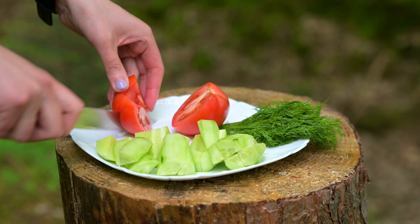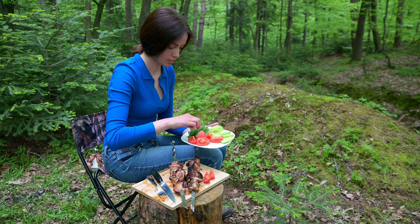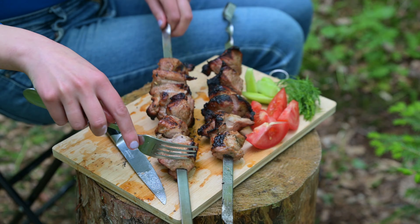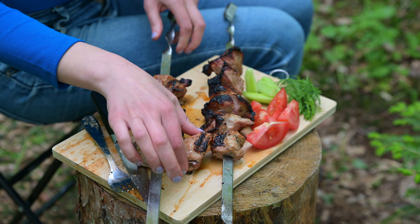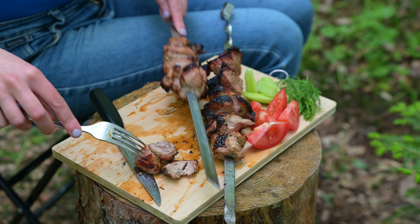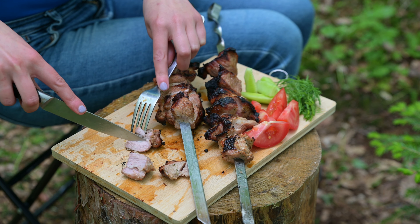2.5–5cm, 4.5mm, 4.5cm, 5.5cm, 15.5cm. Thank you.